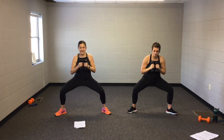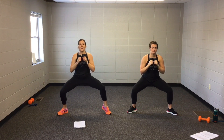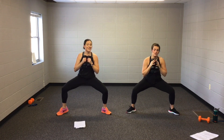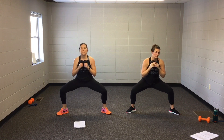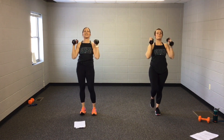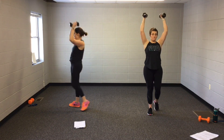Bring your feet wide here. Nice and low. Lift your heels. Get a little lower than it's comfortable. Okay, you can do it. Long figure spine. Good job, Courtney. Biceps.